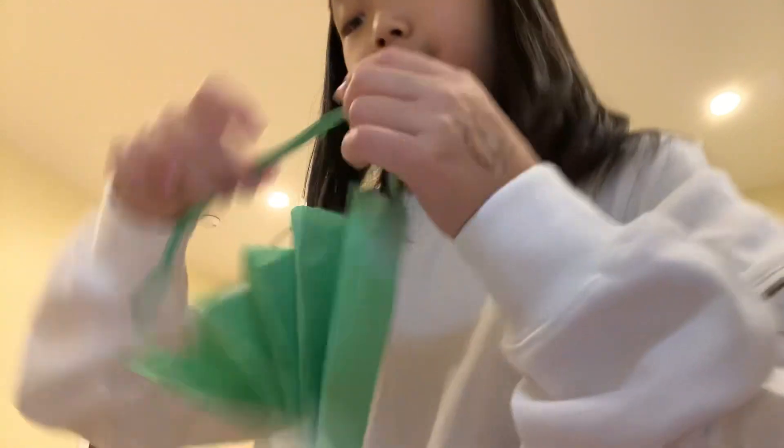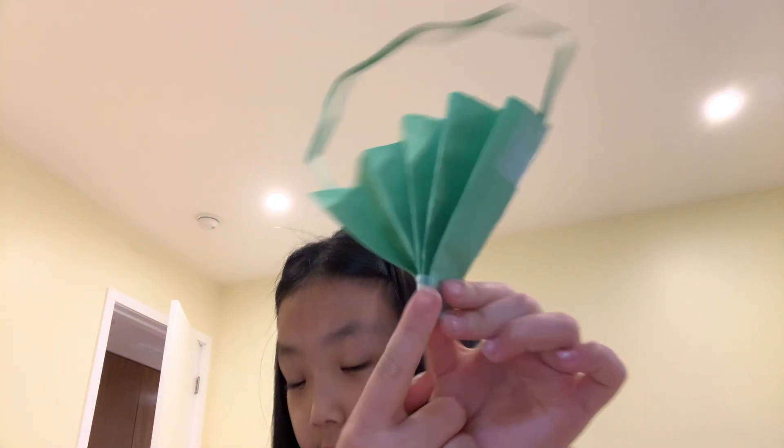Now it's a handbag — it's a bag! If you have this, you might want to cut out a little bit more. I just cut this part to make it, so I'm going to cut it.